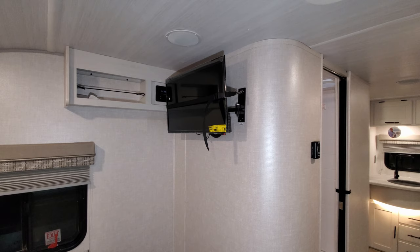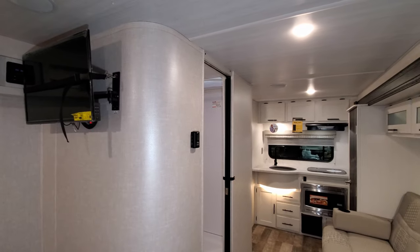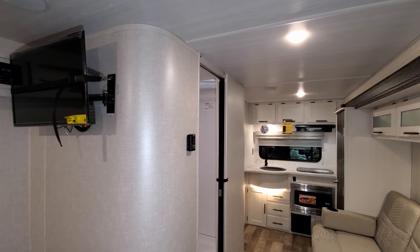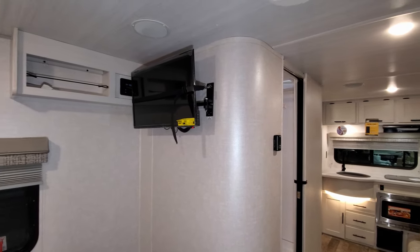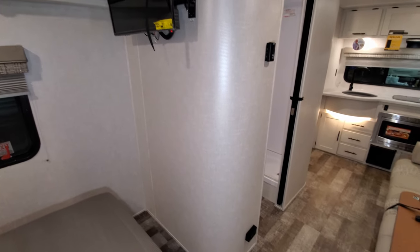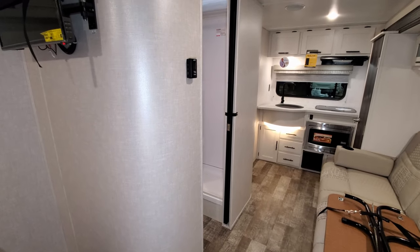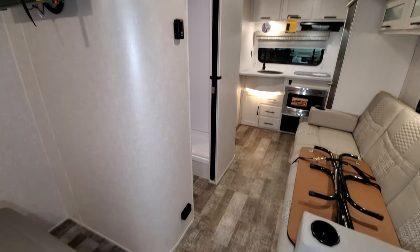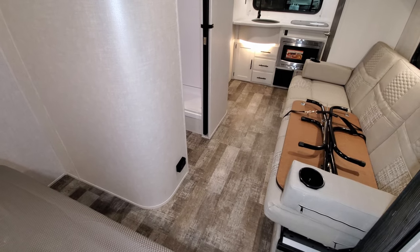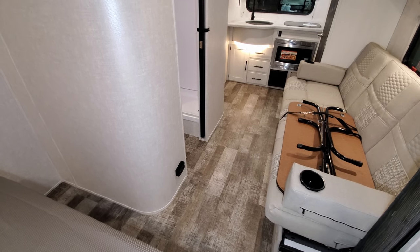There's one speaker above the TV and another one toward the kitchen area — two internal speakers for the radio, and you'll also have two external speakers as well. On the side wall is your digital thermostat for your air conditioner and furnace. Just down below on the wall is the propane leak detector and carbon monoxide detector.